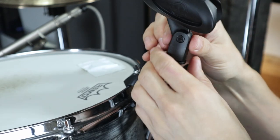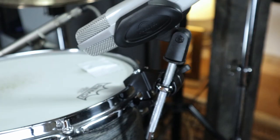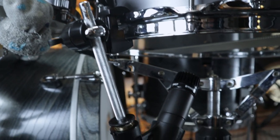These microphone clamps are really helpful for any live situation but also in the studio, because they prevent you from chaotic microphone stand setups everybody knows, especially in front of the kick or under the snare.